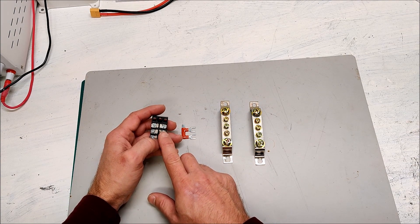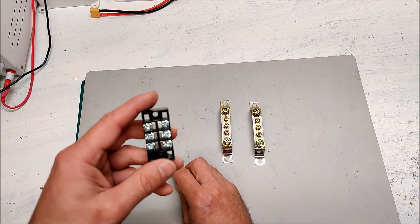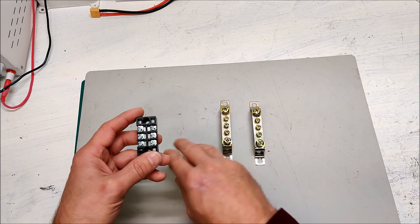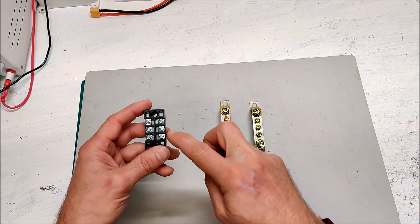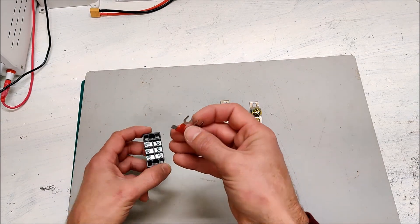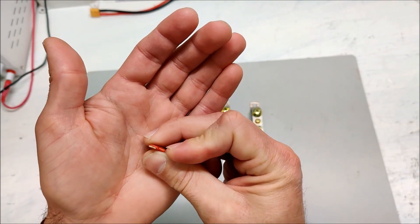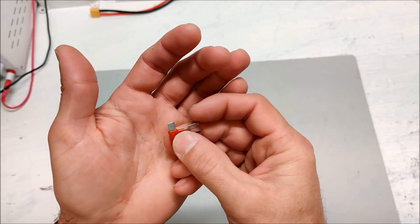I ordered some new busbars off AliExpress that I'm going to change to. The current one is just one of these automotive-style 12-volt terminal blocks. If you add a spade connector you can connect all of these to each other so the whole thing becomes one big positive terminal and you can have all your wires connected to it. The problem is it's fairly tiny, and my solar was pushing 21 amps through this and it was getting really hot.